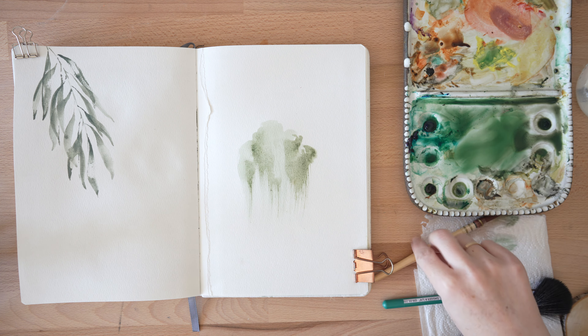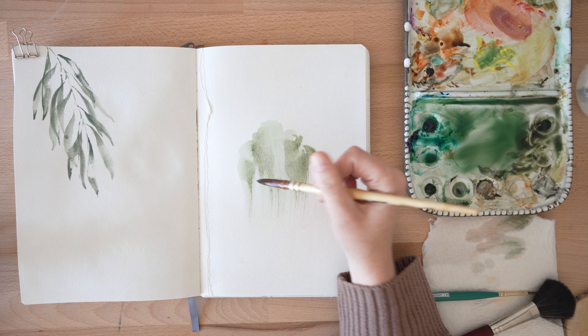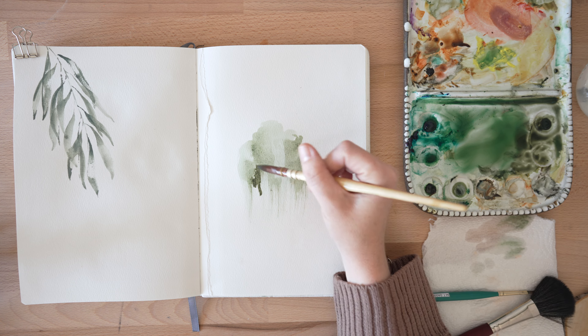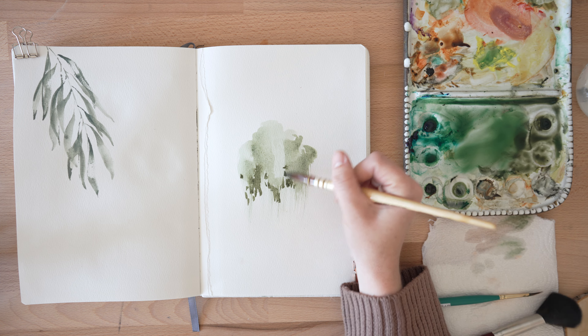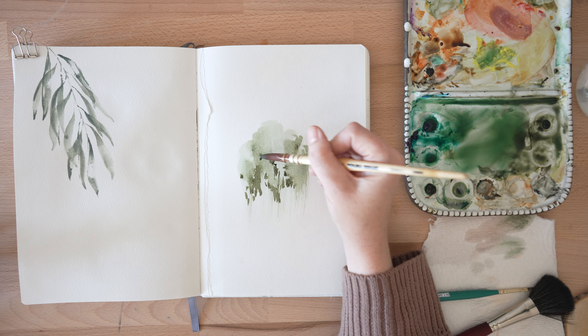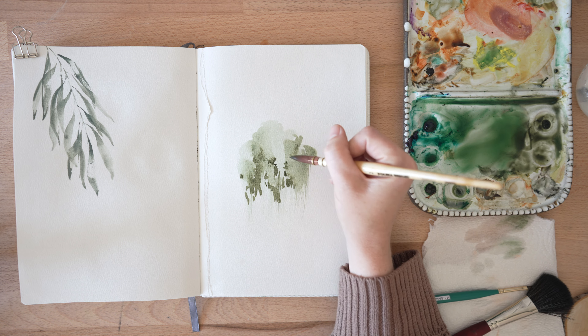Then I'm going to do the same thing except with an even darker green if you can get that. You'll see here I kind of make a muddy mess on my palette, but that way I get some pretty unique colors. Then really kind of underneath what we have going on, I'm going to follow the edges a little bit. You can do a couple dots maybe in the middle, and notice that instead of doing thick brush strokes like on the first one, these are kind of more dashes.